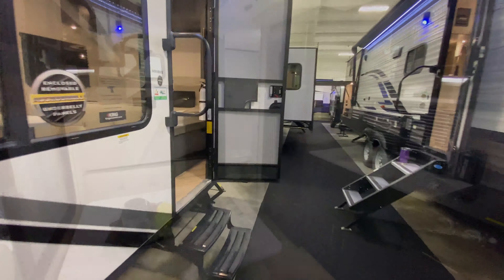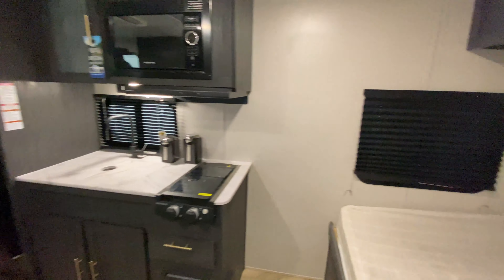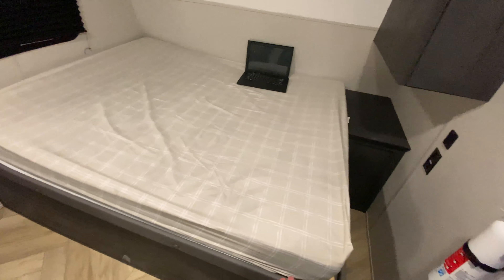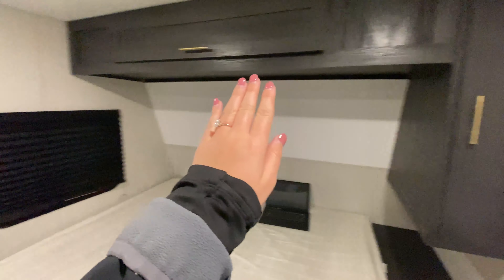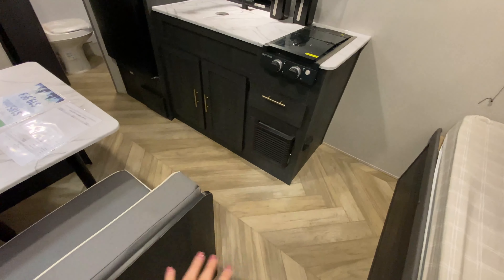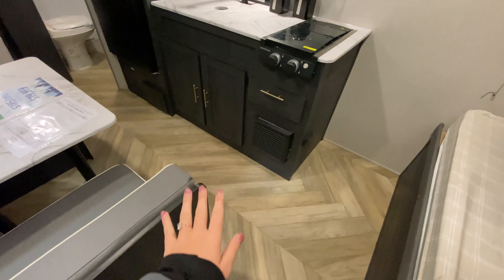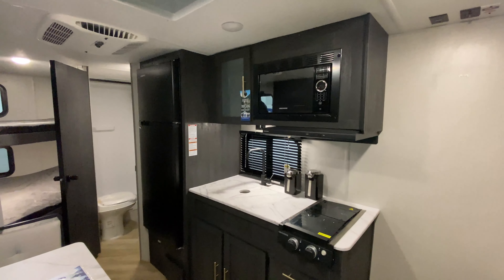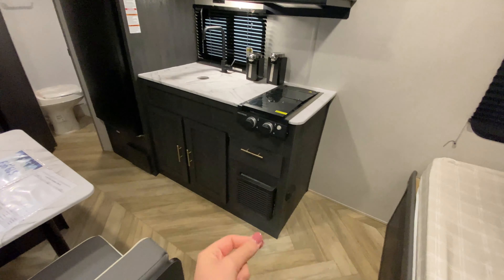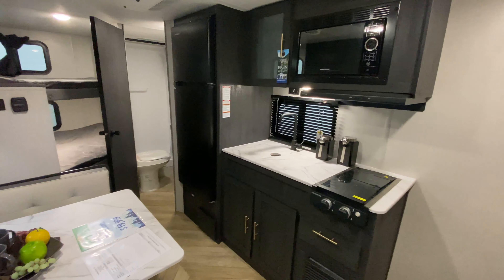Now let's take a look at the inside. Stepping in, here's a quick glance of the camper. I love the darker wood tones you'll see all throughout — it's part of the 2022 updated color scheme. The floors have a warmer tone and a cool diagonal formation design. You'll notice the hardware on the cabinets and drawers has a gold color to it. It's very polished and just something different from what we've normally been seeing.